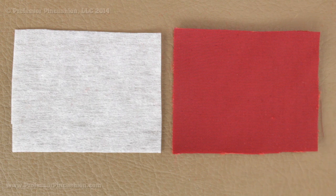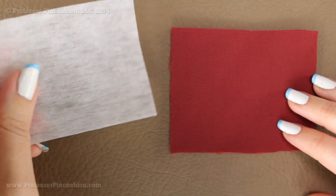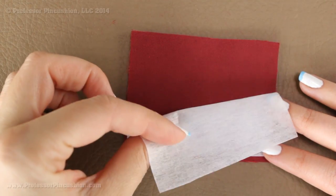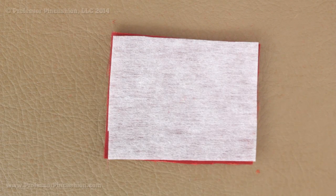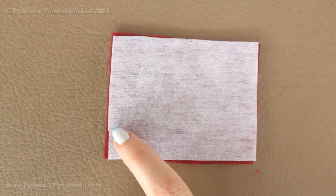Let's talk about interfacing. Remember, since we can't really use an iron, we cannot use fusible interfacing. Instead, use sew-in interfacing — no glue bubbles on it. Place the interfacing on the wrong side of the piece that needs it. You can fit it exactly with the piece or make the interfacing a little bit smaller, but don't make it too small. Then baste around all the edges, making sure your basting stitch is between the seam line and the edge so it won't show in the final product.